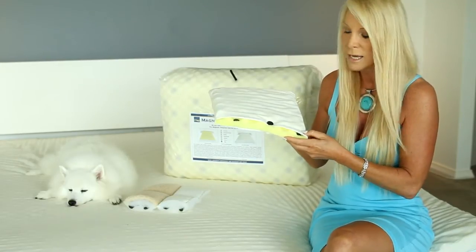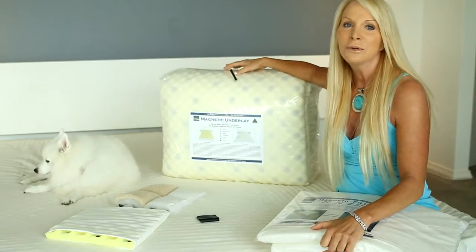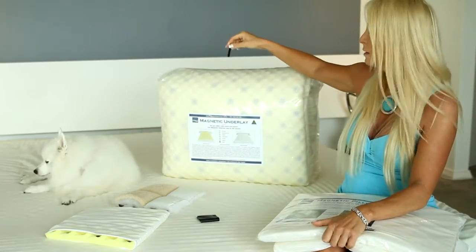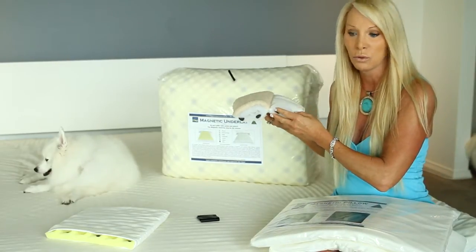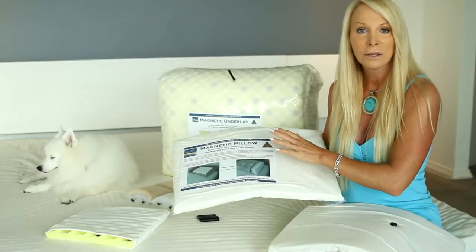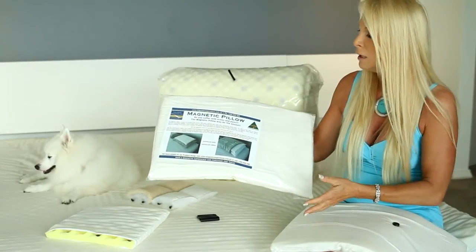There's absolutely no energy coming through the top of that imported product. This shows ours is a much more therapeutic product — more therapeutic means better results. This is the most therapeutic magnetic underlay on the market, without a doubt. Even in the packet, you can hold a magnet near it and it sticks, showing all the energy is on the outside where you'll lay.